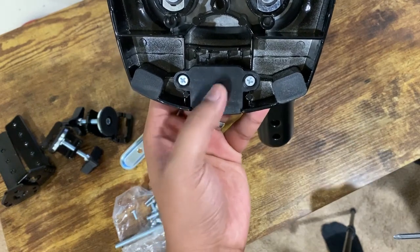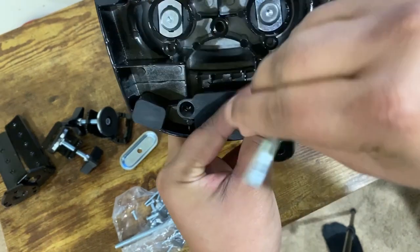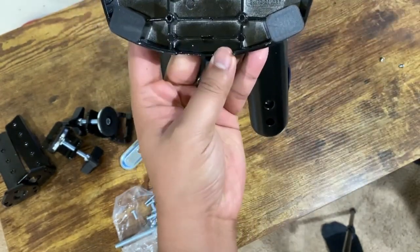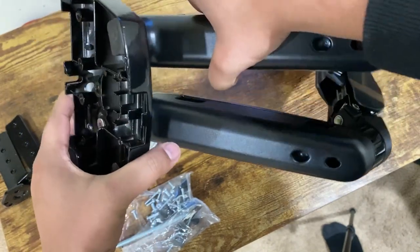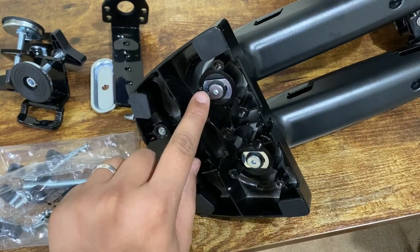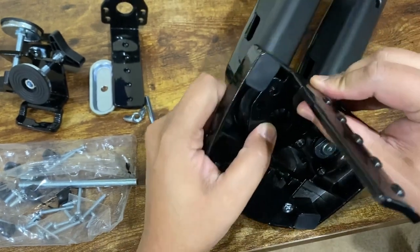If you are running any USB lines — like a keyboard USB wire or a mouse USB wire — then this is the part that you want to remove first. Once you open that, it will be exposed and you can see on the side that we have the opening so you can run multiple USB wires through here. You want to push this down so you can feed them through. After you are done installing the USB wires, you want to go ahead and attach this bracket onto the back using the Allen screws that they sent you.